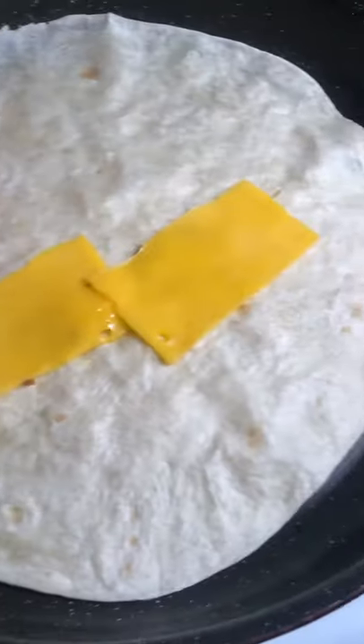I always heat the tortilla on both sides under a low heat, melting cheese on the flip.